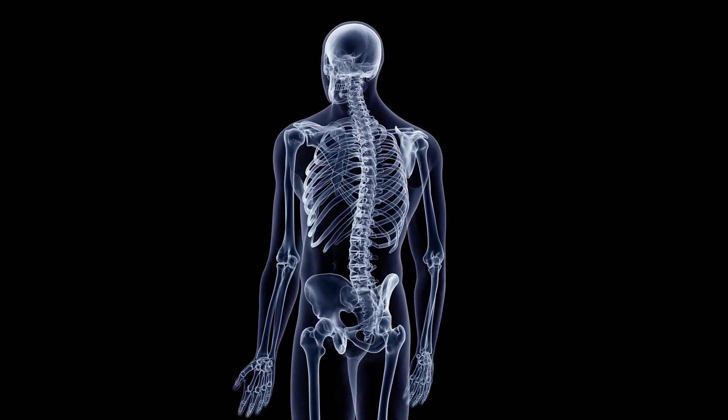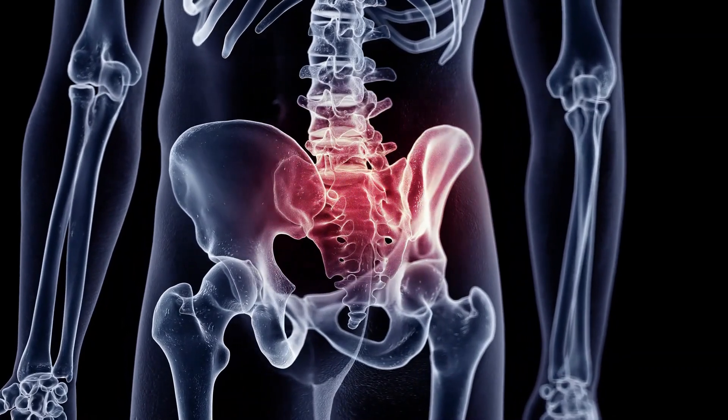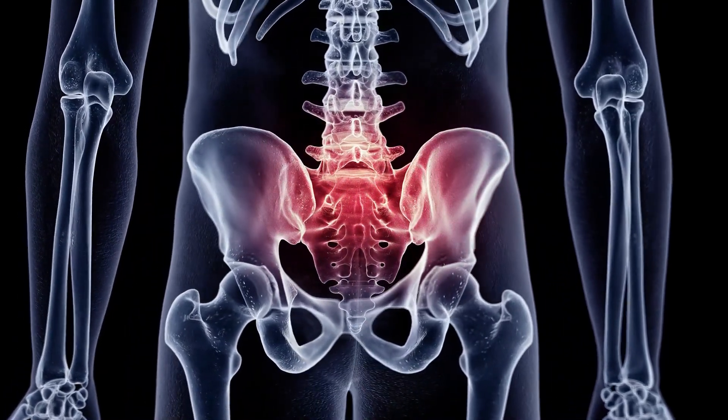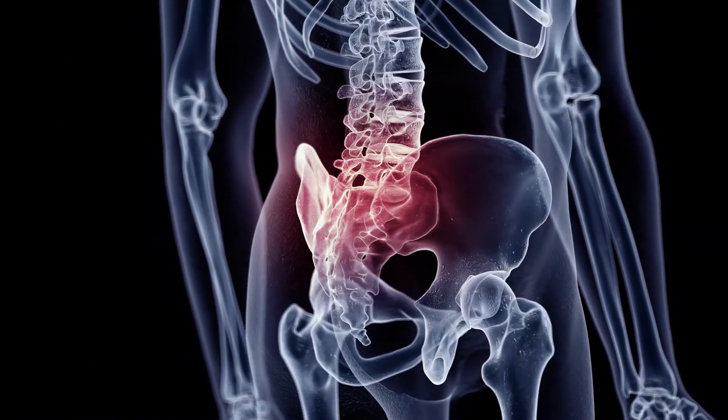Here's a picture of the sacrum. It hooks into the SI joints, or the hip bones. As you massage through the sacrum area, you're going to be mostly on ligaments, but also get into the tailbone, because the tailbone can cause a lot of problems in your body.